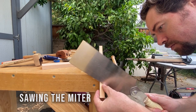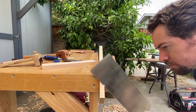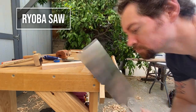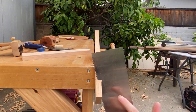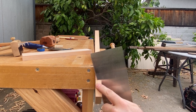Now I can cut this diagonal with a handsaw. I'll keep this cut on the waste side of my line, and then pare it down to the line with the chisel later. I'm keeping my cut only on the sides that I can see, which are this side and this side.